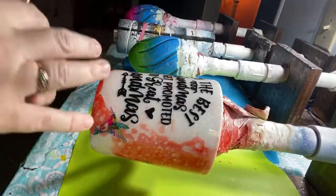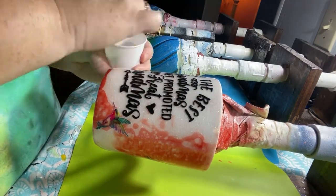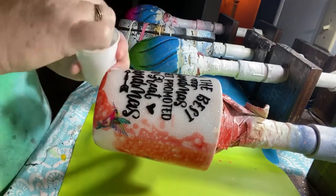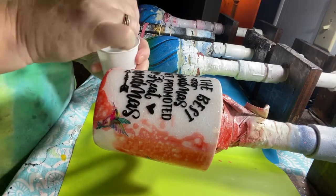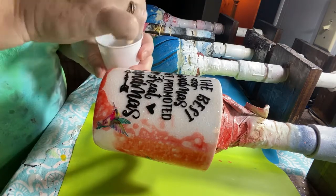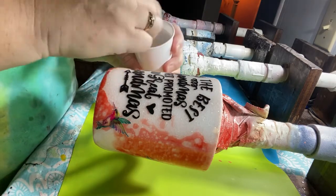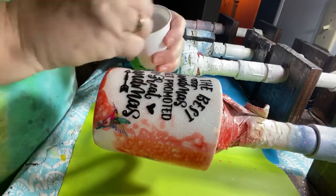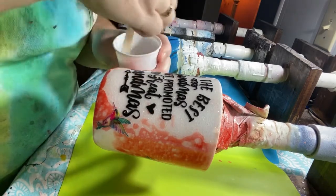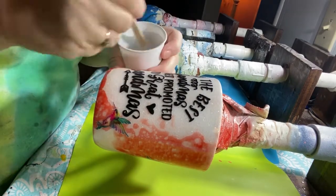I am doing 25ml of A and 25ml of B epoxy. We're going to mix really well so that our A and B is thoroughly combined — that way it will cure. If you do not mix A and B thoroughly it will not cure, it will be very tacky, and that's not what you want. Make sure you wipe the edges and get whatever's on your stick off, then mix really well.